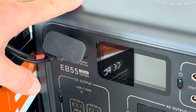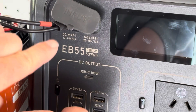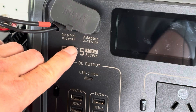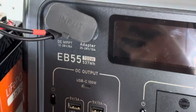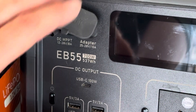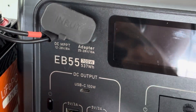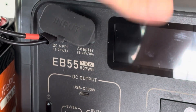One thing to take note of is your MPPT voltage input spec. You can see that on this unit it's 12 to 28 volts at 8 amps. Make sure your converter doesn't exceed the max voltage of your unit. For this EB55, the max voltage is 28 volts, so we need to make sure we don't exceed that. Your unit may be different, so buy a DC converter that works for your particular portable power pack.